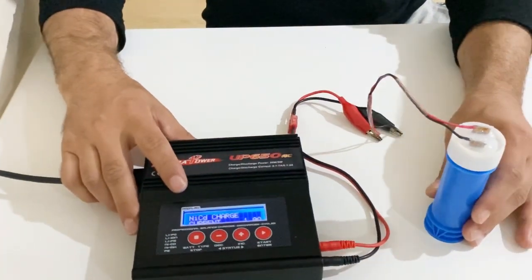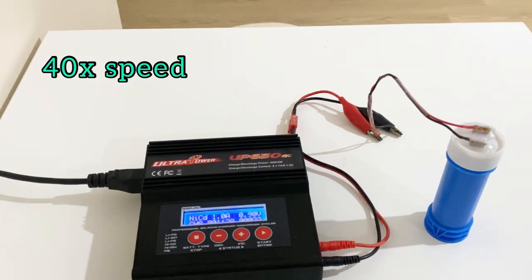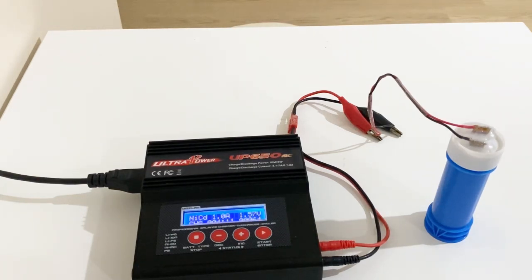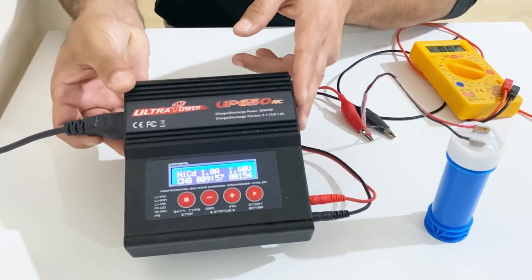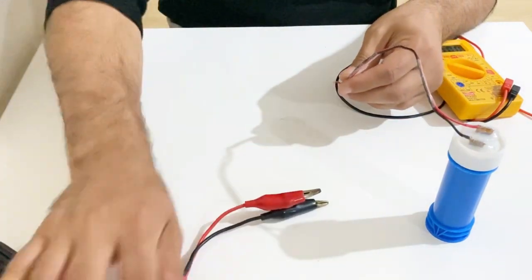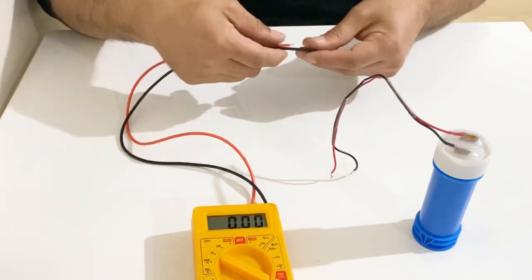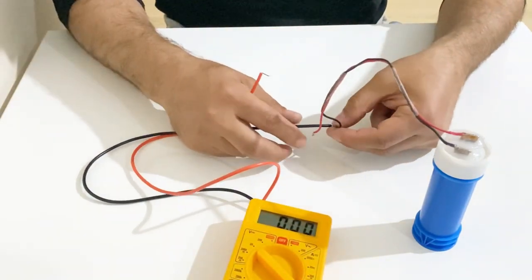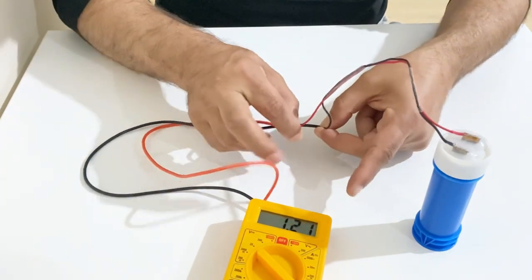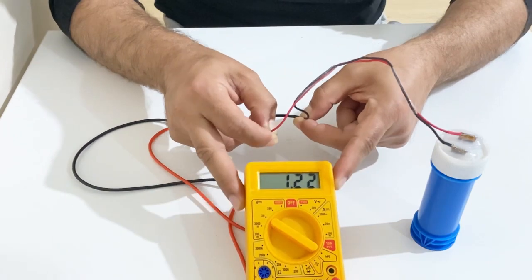Let's start charging the homemade supercapacitor. After charging about 10 minutes, I'll measure the voltage with my multimeter — as you can see, there is 1.21 volts inside my homemade supercapacitor. Now we can move on to the second test.